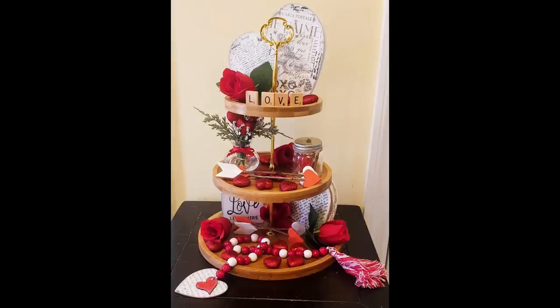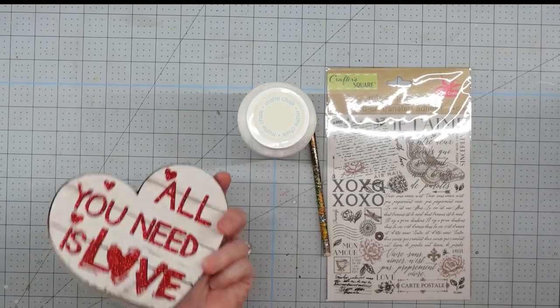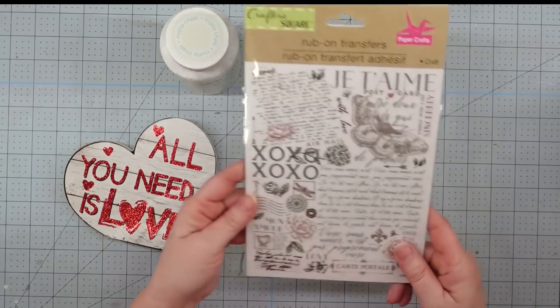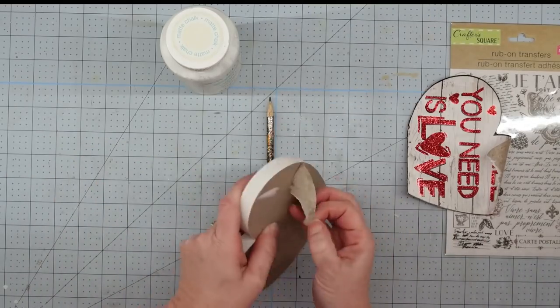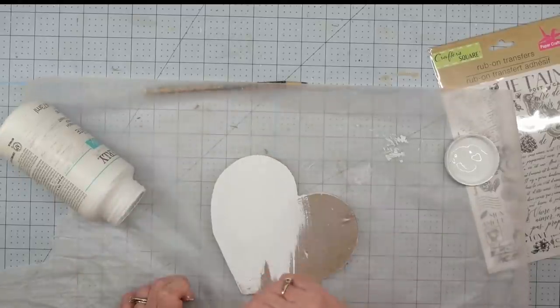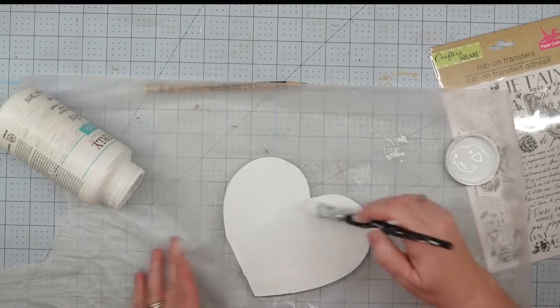Let's hop on over and see what I make for Valentine's Day. Our first project, we're going to use this heart that I got from the Dollar Tree, and we are also going to use some Waverly chalk paint in white, a pencil, and some rub-on transfers that also came from the Dollar Tree. The first thing I did was take the paper off the front and sand it down to smooth it out. Now we're just going to take our chalk paint and give it a good coat of paint and leave it to dry.